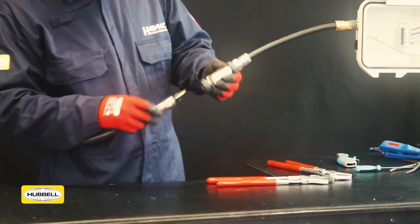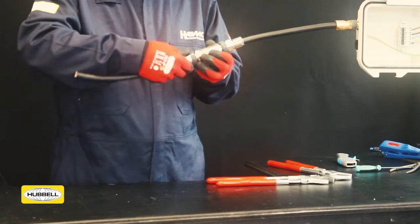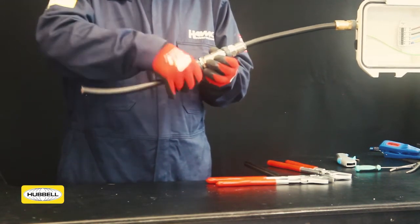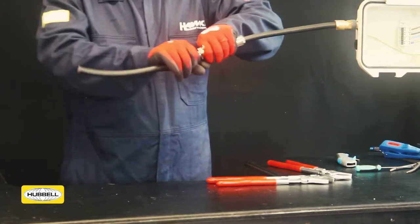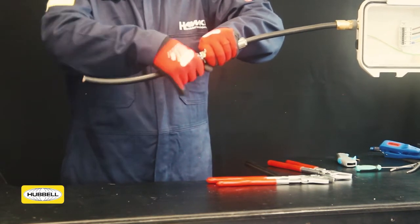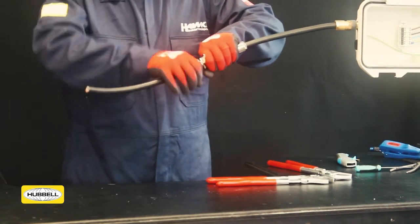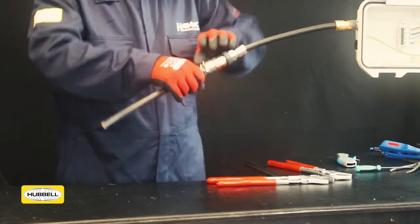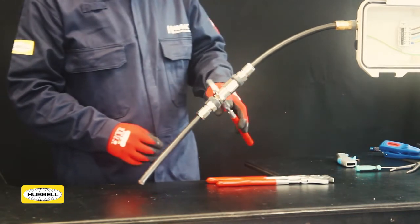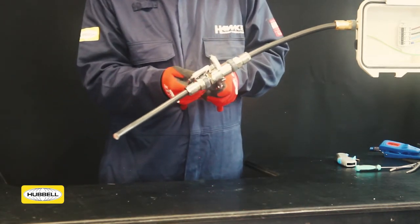Take the second terminated 501 RCG body. Ensure keyways are aligned and push into the coupler housing until contacts are engaged. Hand tighten the middle nut. Grip the coupler housing with a wrench and use a second wrench to apply a further quarter turn to the middle nut.